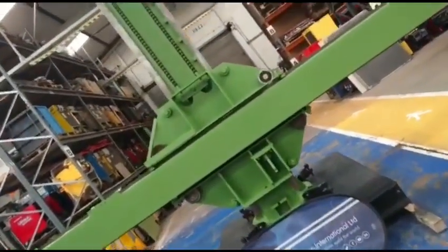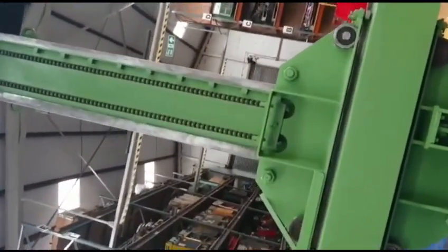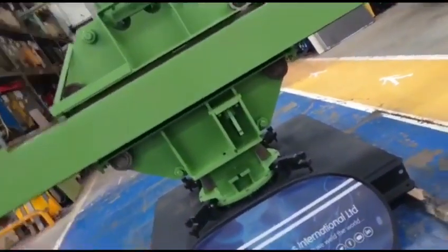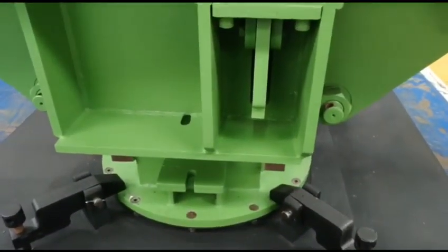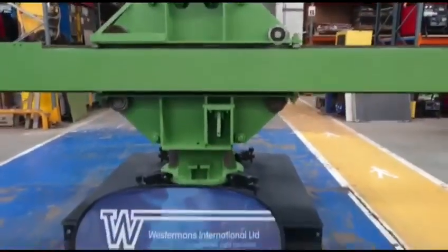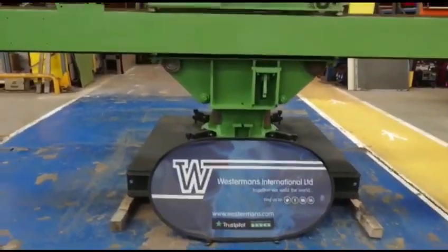It's obviously double chain, so if one breaks the other will support it. Even safety stops are fitted, and the mechanism when finished — if there was a problem — would actually fall into one of the noggins on the way up. This will obviously stop the column boom falling down.